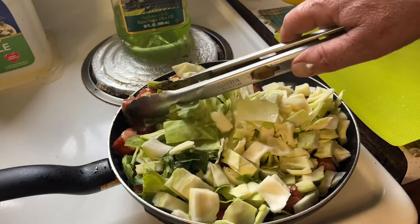I'm gonna put the lid on it and check it in about 15 or 20 minutes or so, see what it's looking like. Stick around.